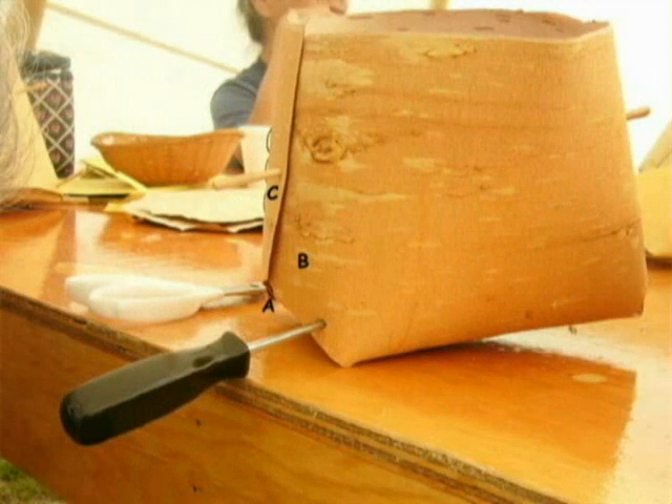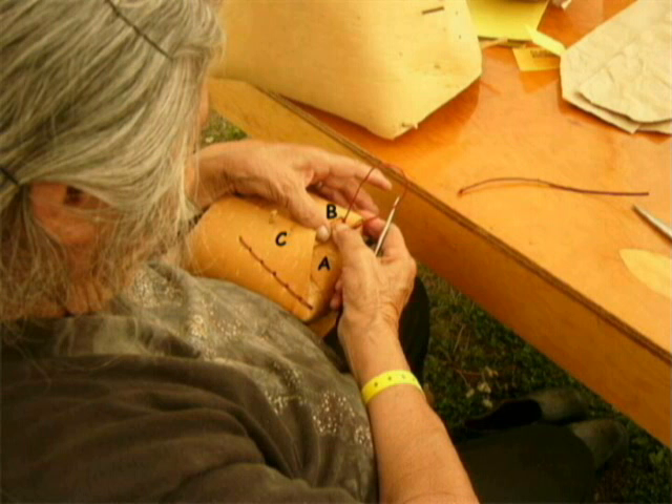Continue the same stitching process with flap B. When stitching flap B, make sure to stitch within flap A so that the basket will hold its shape.